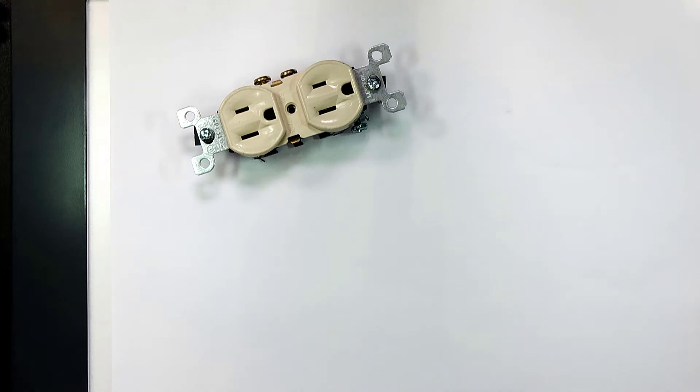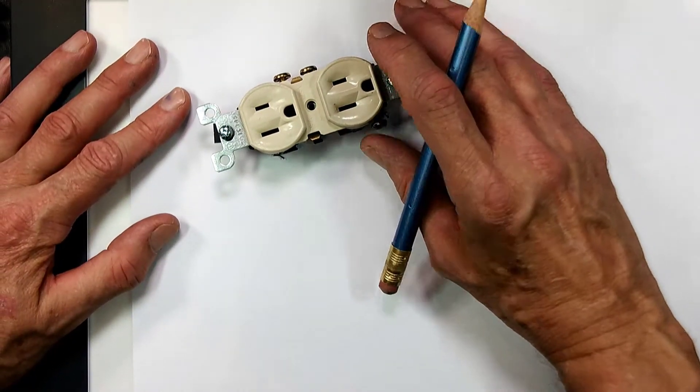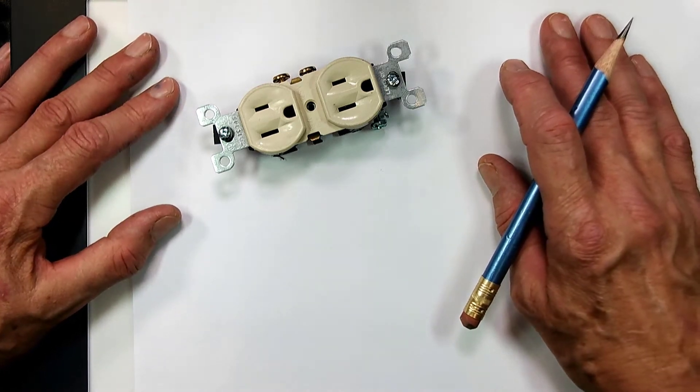In this video I'm going to show you how to do a top or plan oblique of this power outlet. We have drawn this in the previous videos with orthographic and isometric, and now we're going to do it with an oblique.